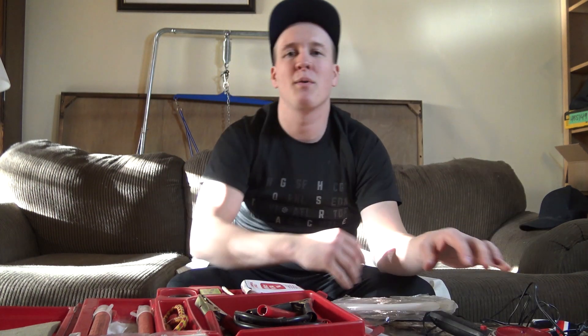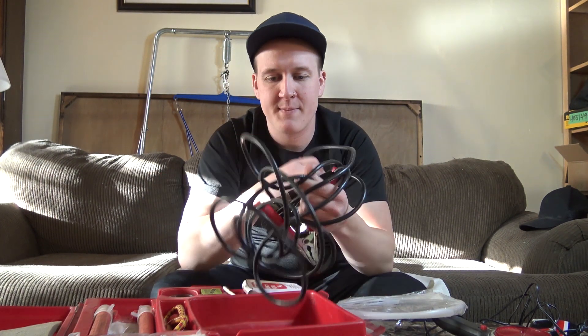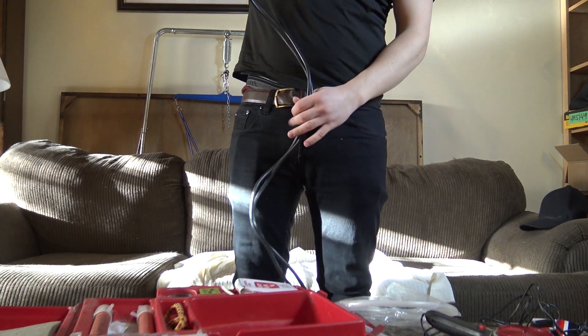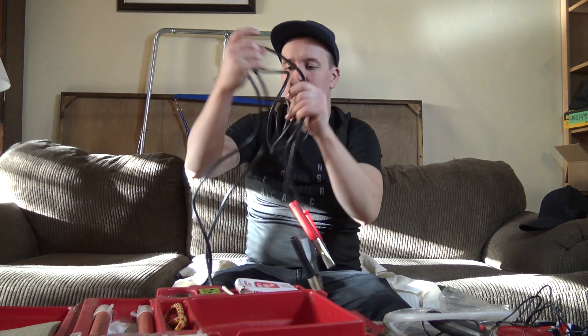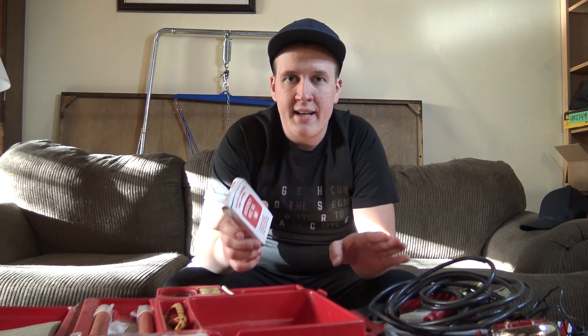Got yourself here a pair of jumper cables. I'd say about a 10-foot pair of jumper cables. What the heck is a jumper cable? Well, just in case you are in some sort of an accident while your car is not working...